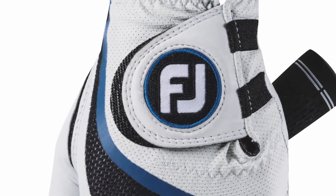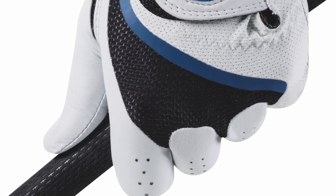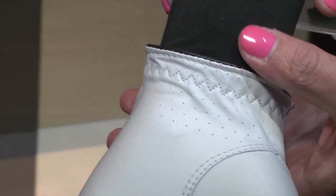You have a new glove from FootJoy that is designed to perform but also to keep players comfortable. Absolutely — we have a new ProFlex golf glove, it retails at $21, and the performance of its lightweight characteristics and its breathability is just second to none.